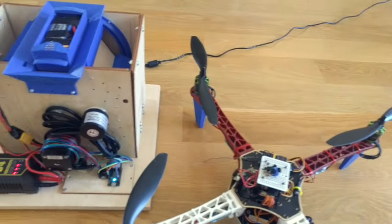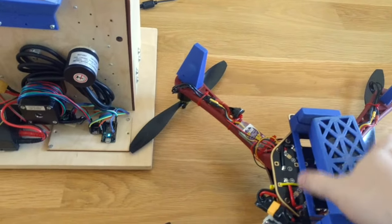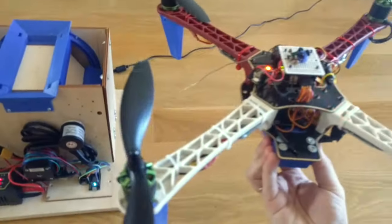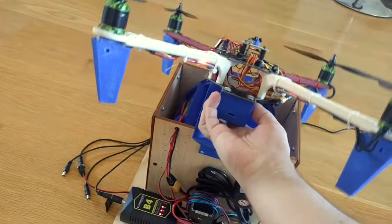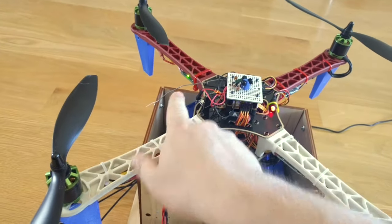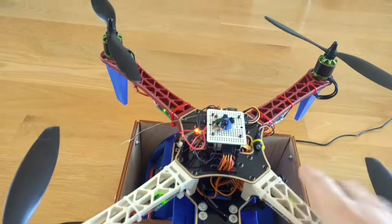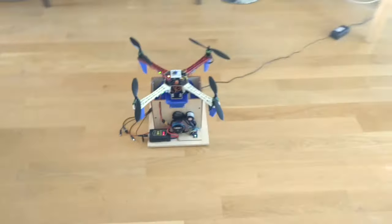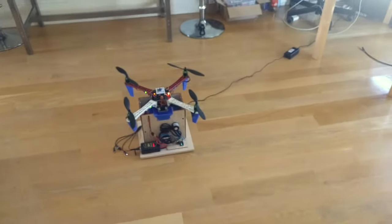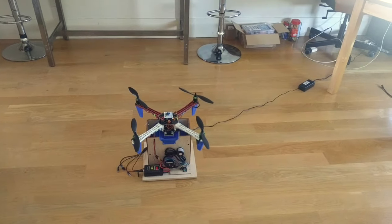So now I want to demo how it actually works. We start with the drone powered. Here you can see that the yellow light is blinking, which means that we have a position fix. We'll try to take off, then hold position, then land, and then change the battery.